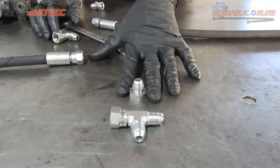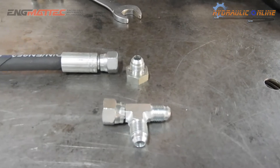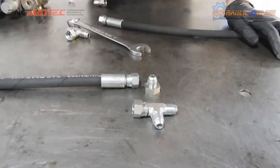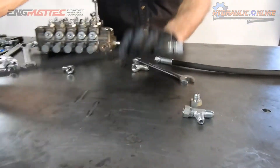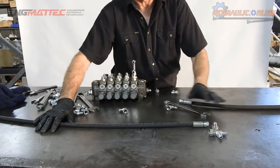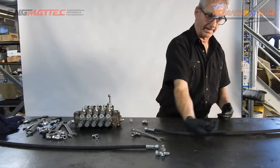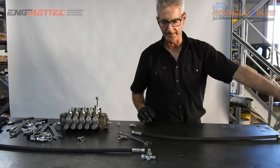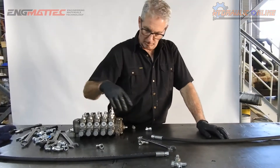Bulkheads also help you when it comes to maintenance, where you don't have a really long hose going through the floor or through the tank and then continuing on — you have a short hose. If only this hose fails, whether it's from mechanical damage or weathering, you have a short hose to replace rather than a long hose that may snake and intertwine inside the machine.